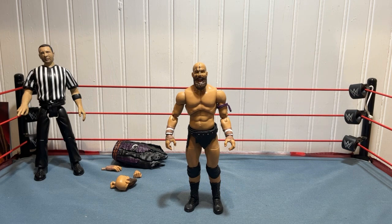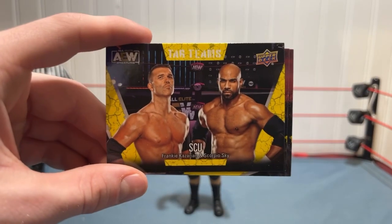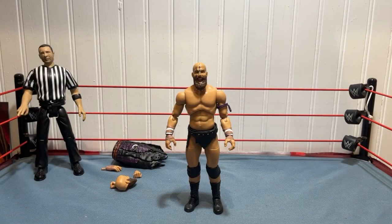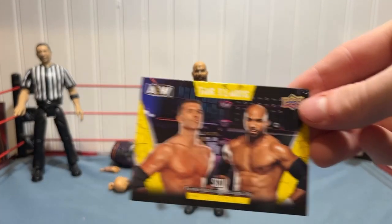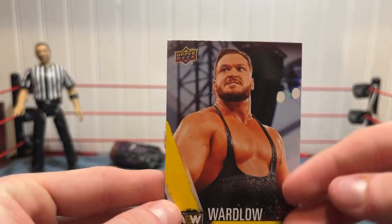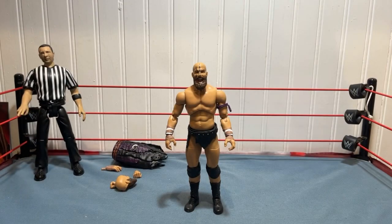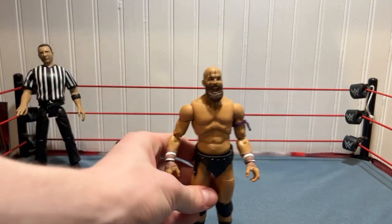For the cards, first up we have an SCU — Frankie Kazarian and Scorpio Sky — a tag teams card. Then we got a Nyla Rose card, and finally a Wardlow card. I love Wardlow, so pretty nice cards to come with the figure.